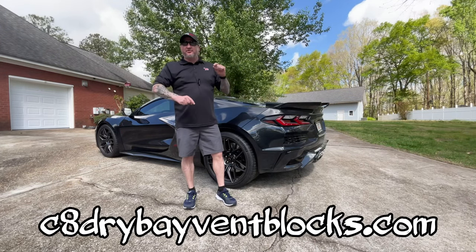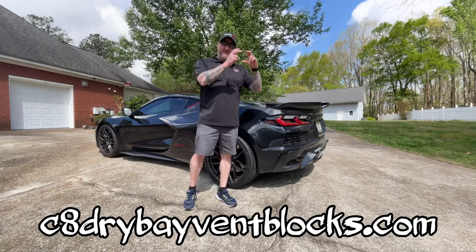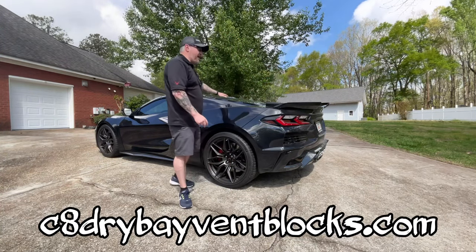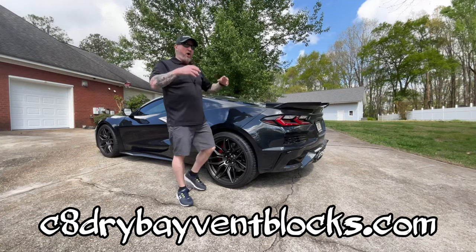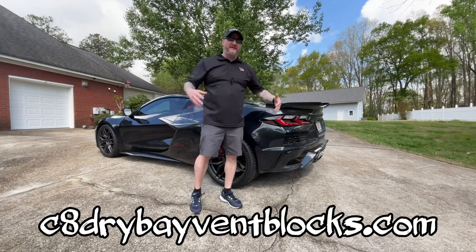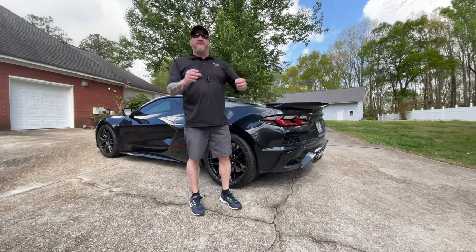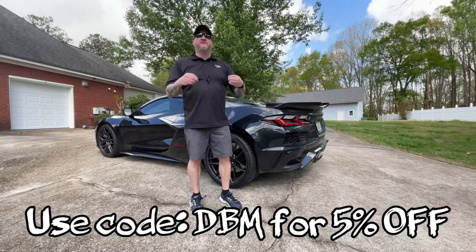Recently I did a video on the CA drive bay vent blocks — these blocks that go into the air vents on the posterior of the car where heat is let out, to keep all the soapy mess when you wash your car from pouring into your engine bay. I love that product so much, it works so well — you can check out that other video.